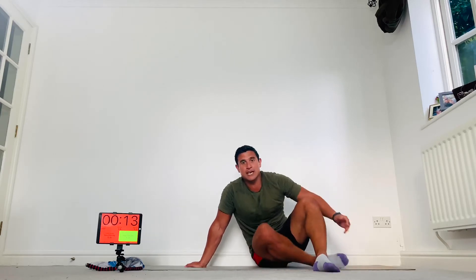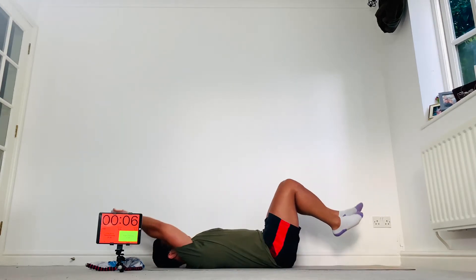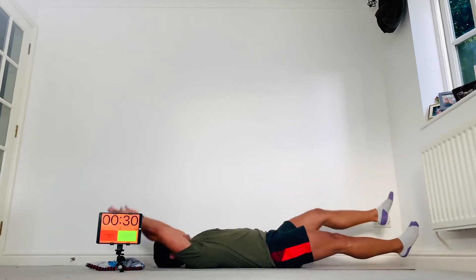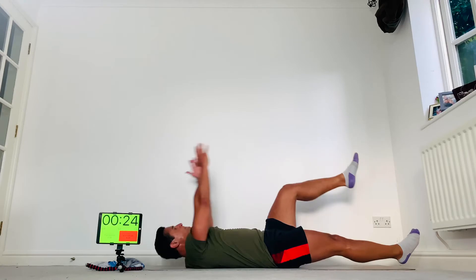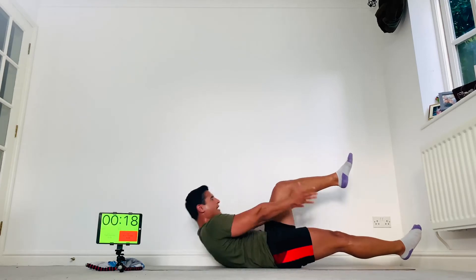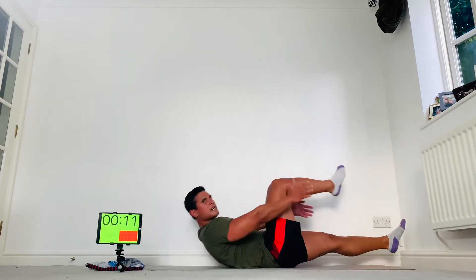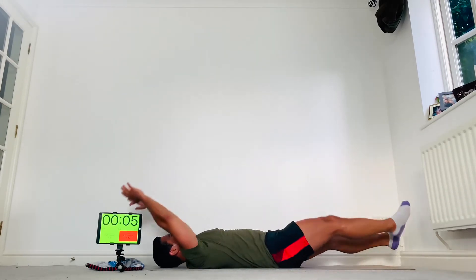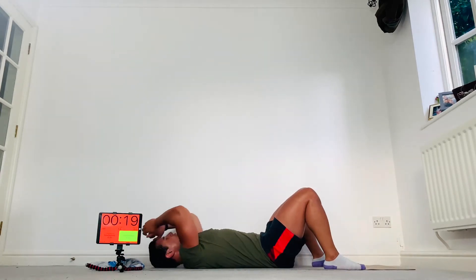Onto your V-ups. If you can't do a V-up, then just crunch. Here we go — up, clap, down. Never lose that back position. Come on, as many as you can. Hopefully you're feeling a burn in the abs — get a good clap. Boom!